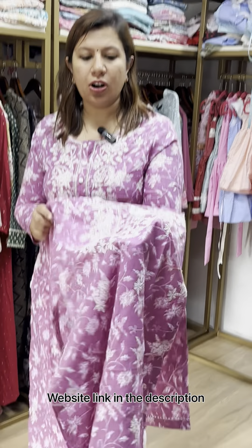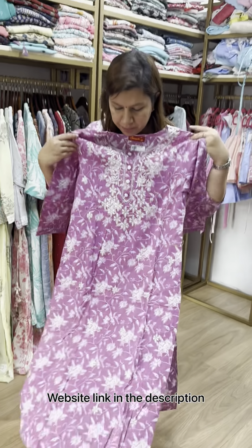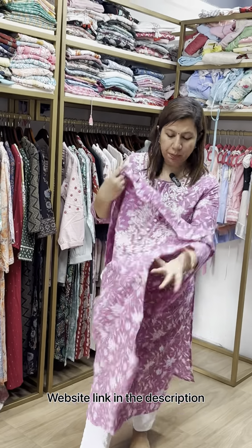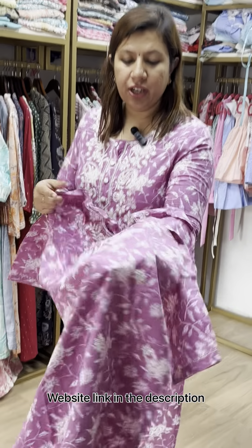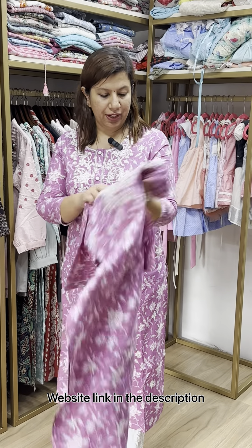Lavender cotton is added to the machine work. The top is all over. 46 size available. The price is 875.